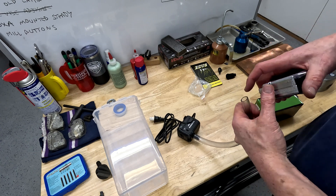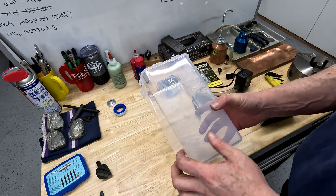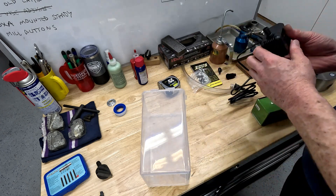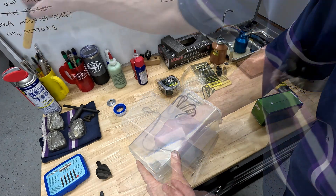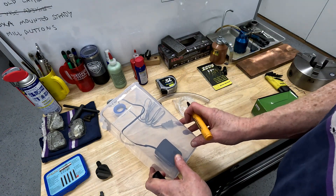It's 5/8" OD, so I need to cut a 5/8" hole in here at the right spot. The pump has these suction pads on it, so we'll put the outlet hose right about there.